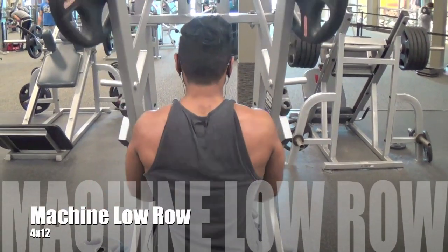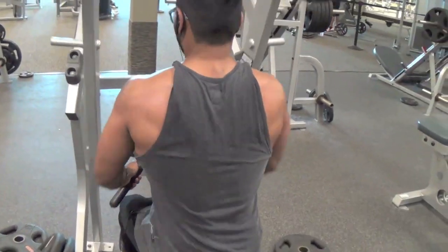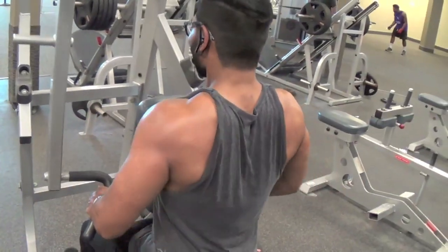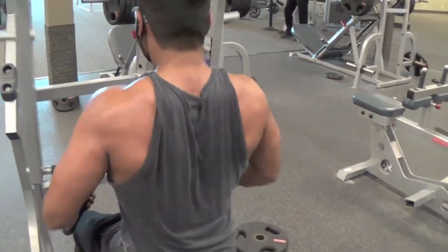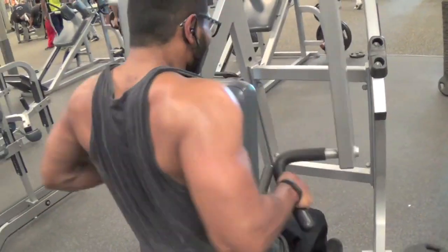Normally this is where the workout would end with the machine low row, but for some reason I was possessed — I was like, we've got to do two more exercises. So for the next two exercises we just went with three sets of twelve.